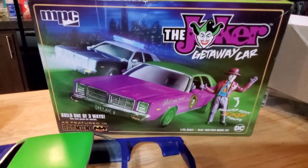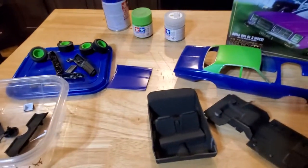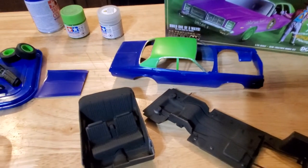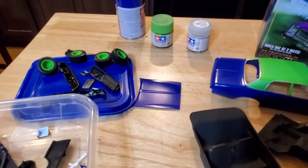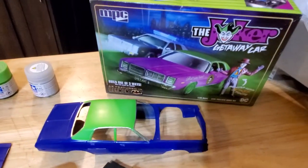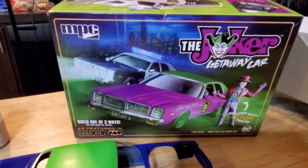Stay with us as we work together and build the Joker Goon Car. The model is from MPC. We're actually going to put a sound module in the car as well — it's going to play the Joker theme song. We did a kit review and had that song in it, but YouTube didn't like it because of copyrights. This is Leonard Cook and Gary from Gary's Paint Shop, working on the Batman 1989 Joker Goon Car.